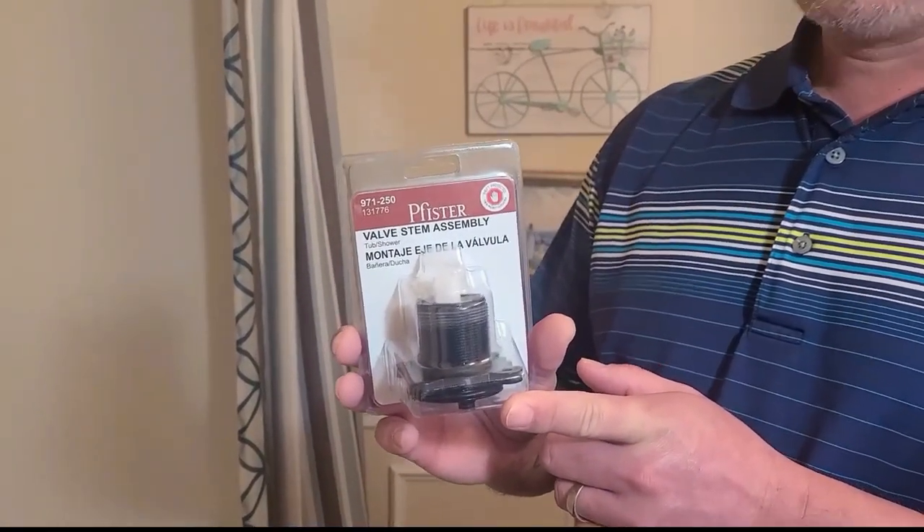I also looked on the internet, on YouTube, and I could not find any videos with this type of temperature cartridge. So if this is the temperature cartridge you have, then this is the video for you. What we need is an Allen wrench and a Phillips head screwdriver. What we're going to do first is turn off the water, the main water switch, and drain all the water out so that when we open it, it doesn't spray us. This is also a little do-it-yourself project — that way you can save a little money without having to call a plumber. It's pretty simple, pretty easy to do.